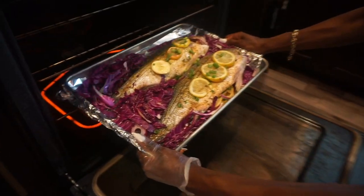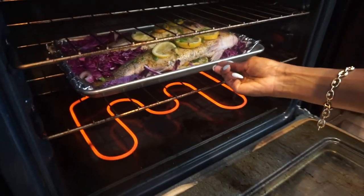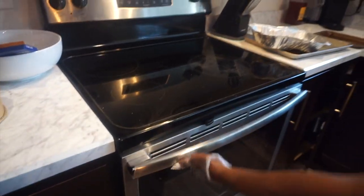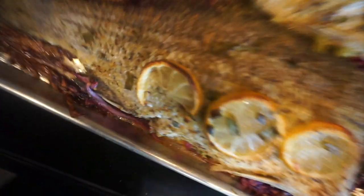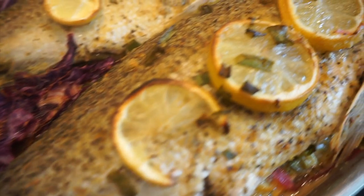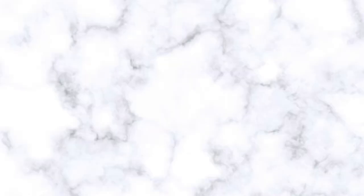I set my oven to 400 degrees, put it in for about 40 minutes, then broil it on high for about 7 to 8 minutes — and my fish comes out banging. Look at that; that's the finished result. I couldn't plate it because the fish would literally fall apart — it's just so good, tender, and juicy. Try this recipe and let me know if you guys like this video in the comments. I'll see you guys in the next one, but check out these other videos I made.